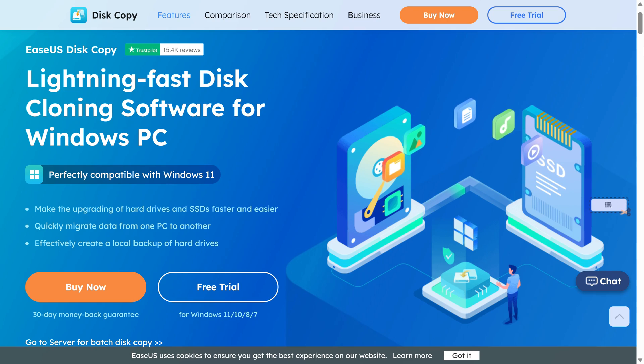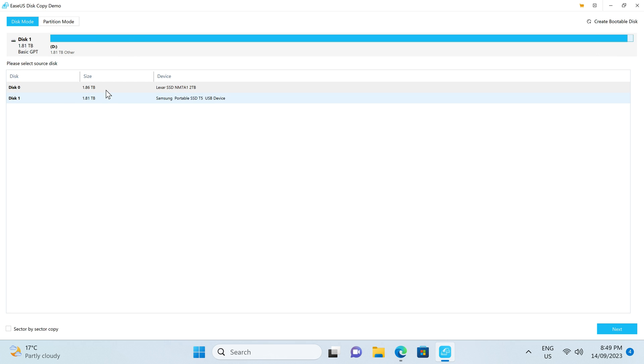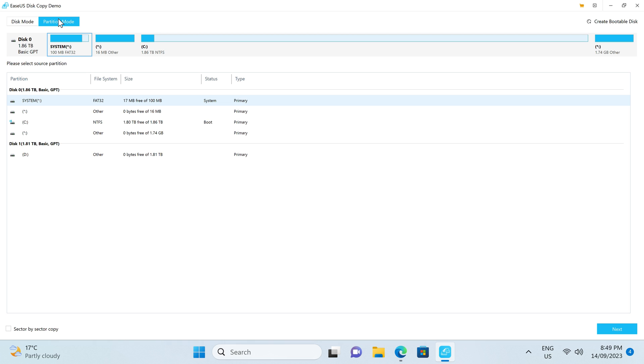But before we answer that question, the EaseUS disk copy software makes upgrading your storage drives faster and easier. Clone drives or migrate Windows installations to new ones with a simple and easy-to-use interface. This app supports disk, system, and even partition cloning. Find out more with the link in the video description.